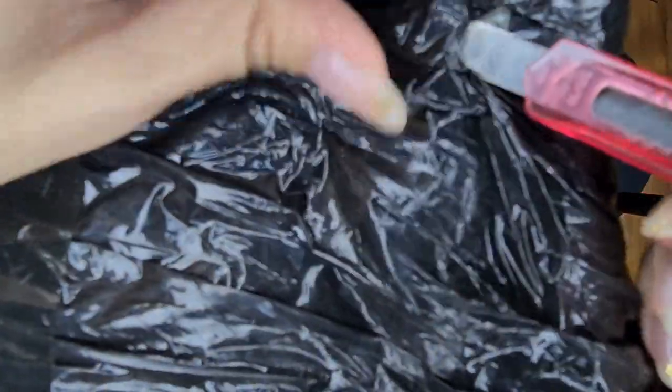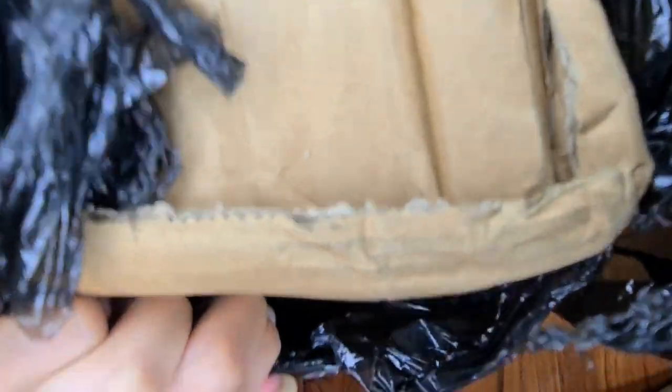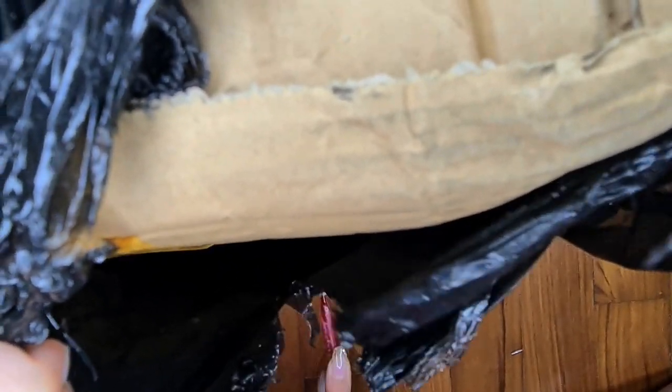Hey guys, welcome to my first ever YouTube video! I chose to do an art haul as my first YouTube video. All products are either from Taobao or from Shopee and are very affordable. The prices listed are without shipping fee and are only the product prices. Here you can see that I'm tearing the big package apart. I hope you guys enjoy this video.